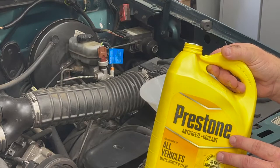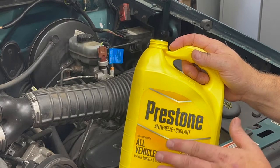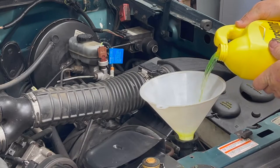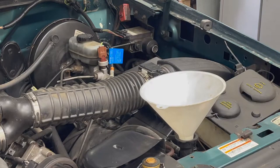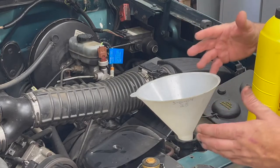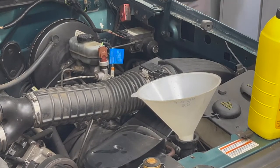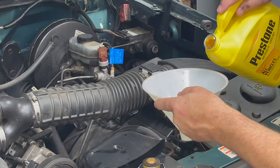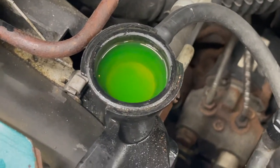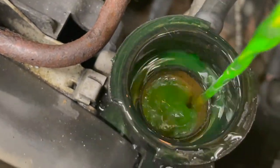Now we're going to use the pre-mixed antifreeze and fill up our cooling system. When doing the final fill on your radiator, you can turn the container sideways to eliminate any type of spills. When you think you've got the radiator filled to the top, go ahead and start the ignition — this will allow you to burp the system of any trapped air throughout your cooling system so you can add more fluid. You'll be able to see the fluid fluctuate and as air bubbles come up, the fluid levels should go down. This is the perfect example of your system burping out air and allowing more coolant to enter the system.